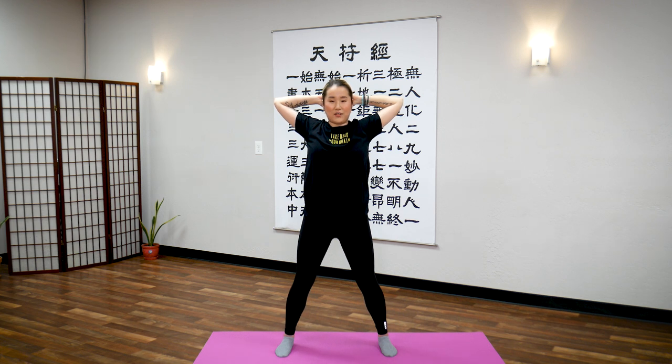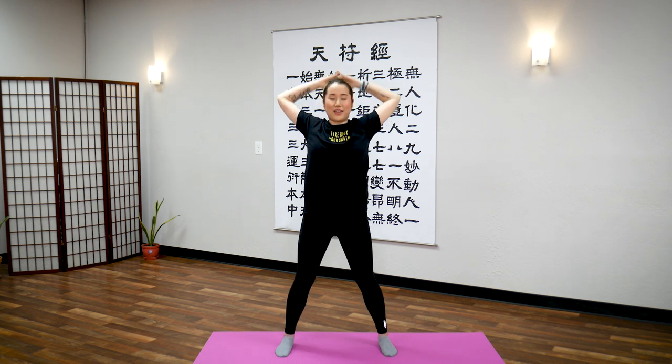Elbows pointing out. Hold for 10 seconds: 10, 9, 8, 7, 6, 5, 4, 3, 2, 1. And return.